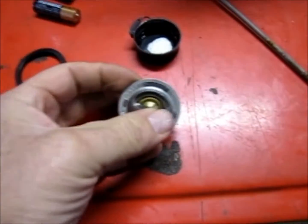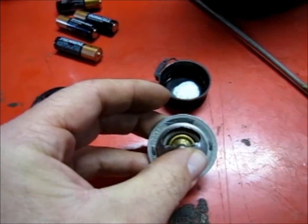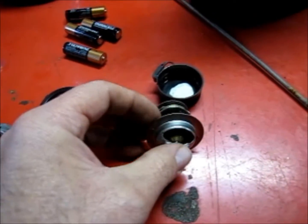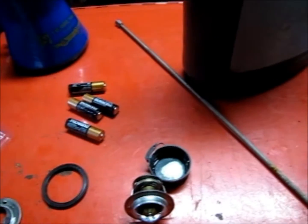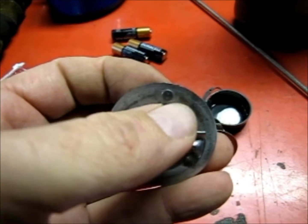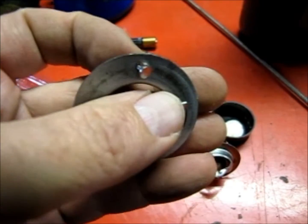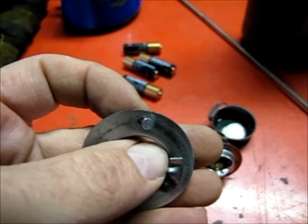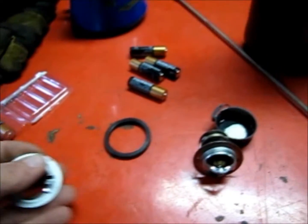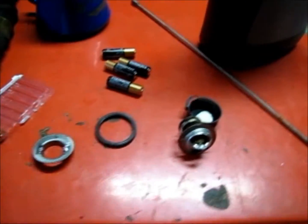There's one little modification I'm going to do to this thermostat — I'm going to drill a small tiny hole right here at the top, or what I'm going to make the top. That's so you can have a small amount of flow before the thermostat opens. The reason I'm doing that is because they actually had pretty much the same thing already on here — theirs was a little bigger, and they had this little check-valve type thing in there. Just to be on the safe side I'm going to go ahead and put that little hole in this thermostat, then we'll put her on.